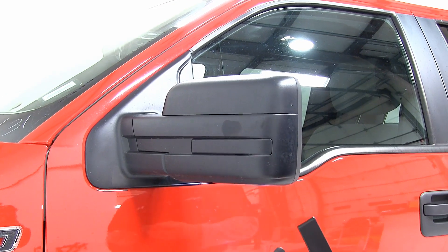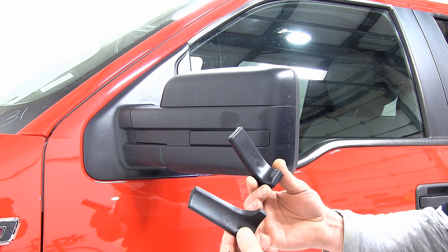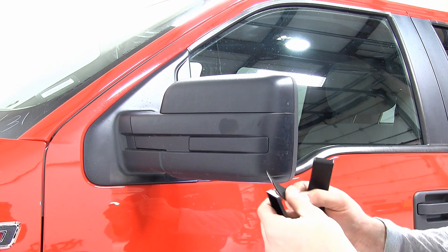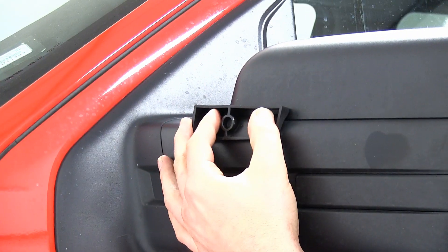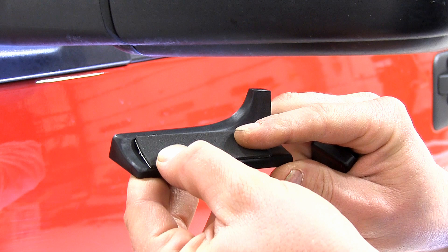This mirror is for the driver's side. The mirror does actually come with two different wedges depending on your vehicle's mirror. It also comes with a neoprene strip. The wedge will actually set here in the mirror, and the neoprene strip will adhere to the wedge itself before installation.